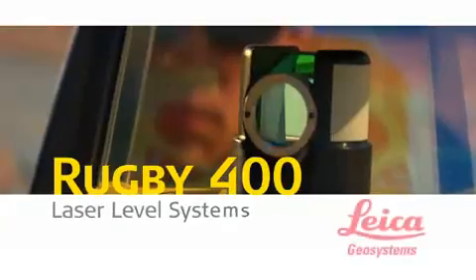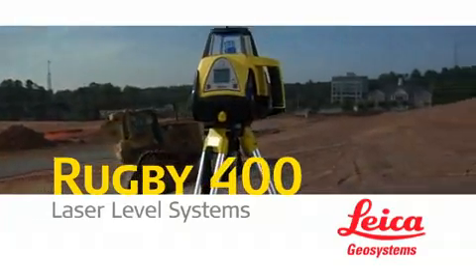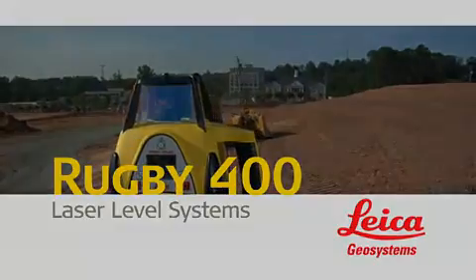The bottom line: Leica Geosystems Rugby 300SG and 400DG lasers deliver measurable material and labor efficiencies that speed workflow to improve both job site productivity and project profitability.